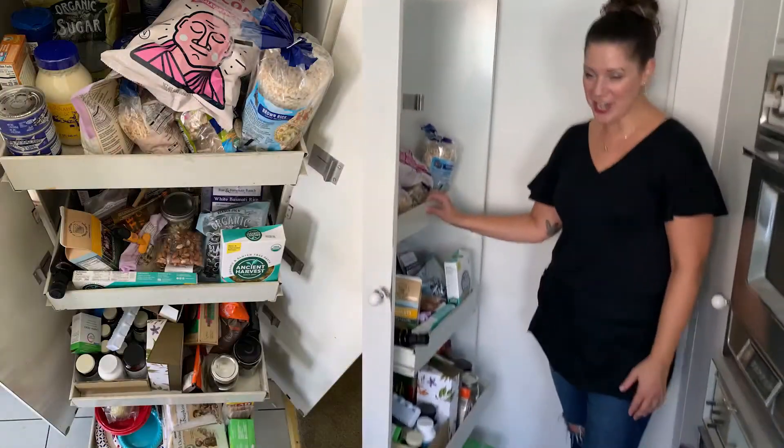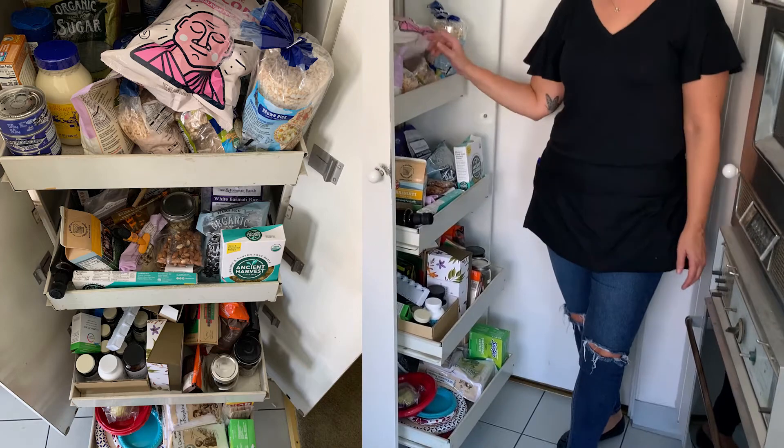Hi, Crystal here from Space to Love, and today we're going to organize a pantry. You can see this pantry right here needs a lot of lovin'. So we're going to organize this pantry using the Space to Love five-step method. I'm going to walk you through those five steps and show you how to use it to organize a pantry, but you can use it to organize any area of your home.